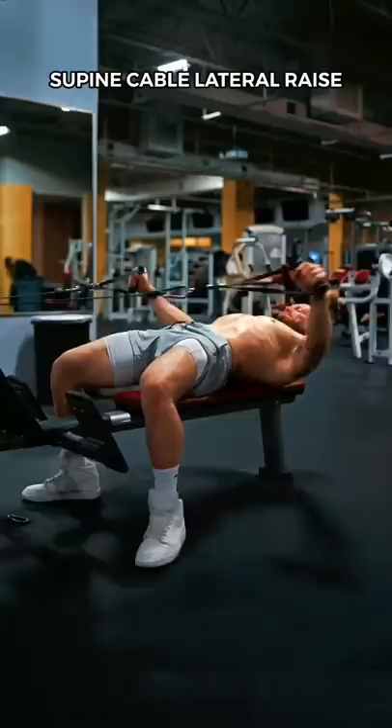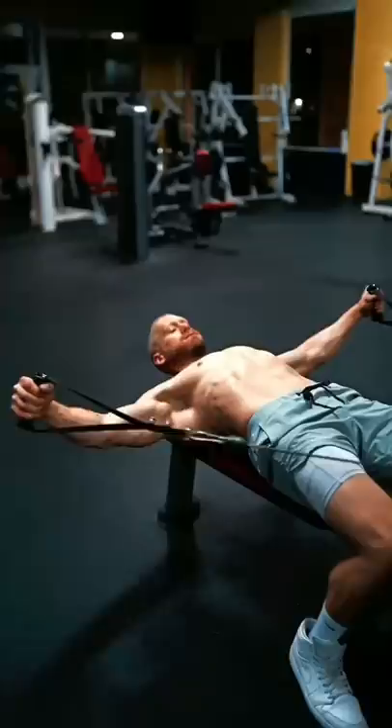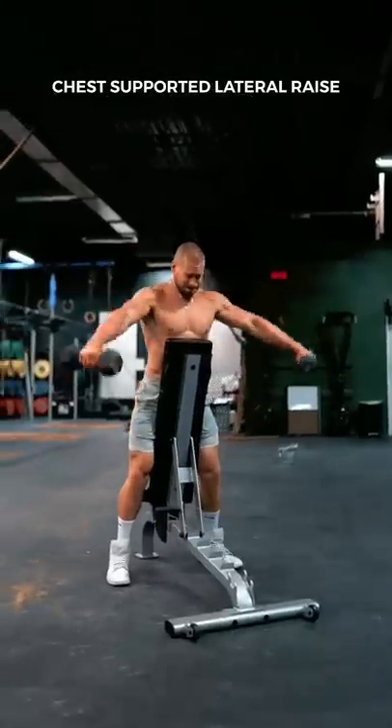The supine cable lateral raise. I keep my elbows slightly bent. I aim to raise the cable slightly in front of my body, not perfectly out to the side. This is known as scaption, and it's the same positioning that I use for the chest-supported lateral raise as well.